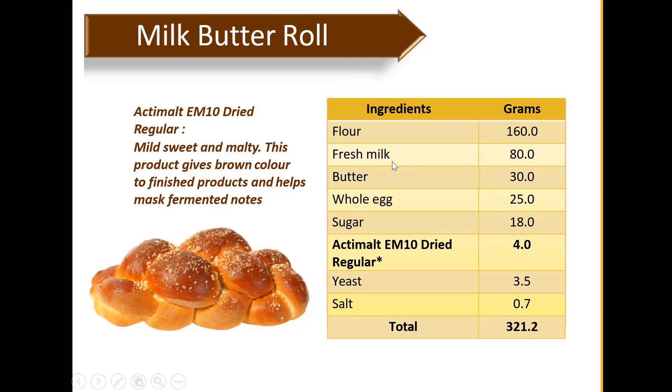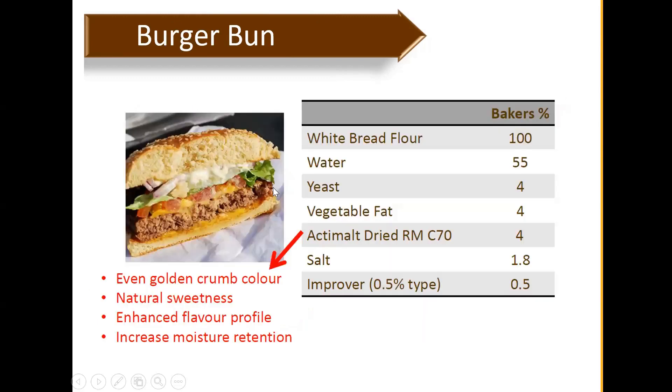This recipe uses fresh milk and whole eggs, but in commercial or industrial scale those can be changed or modified with shelf-stable alternatives — no issue with that. For burger buns, you can try this recipe using Active Malt Dry RMC70 — a slightly roasted, dark brown malt extract. Key features: it gives an even golden crumb color, natural sweetness, an enhanced play flavor profile, increased moisture retention, and softer texture.